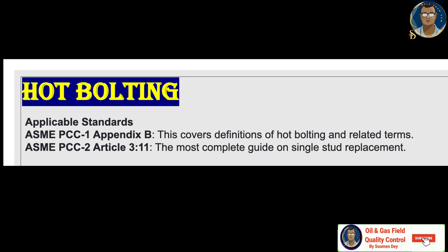Here are the applicable standards: ASME PCC-1 Appendix B, which covers the definition of hot bolting and related terms, and ASME PCC-2 Article 3.11, the most complete guide on single bolt replacement. You can refer to these standards if you are planning for a hot bolting operation, and go through all the safety aspects and JSA before doing this job, as there are significant potential safety hazards involved.